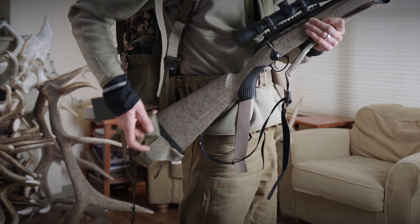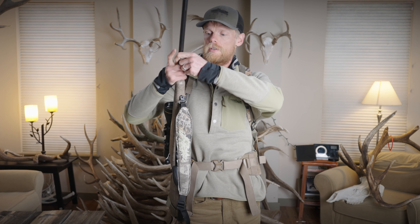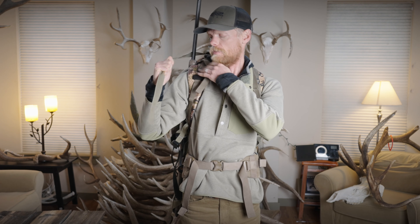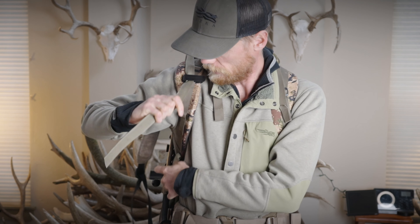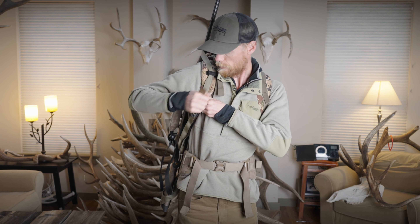To put the rifle into the Slick Sling, you simply put the butt of the gun down there, reach up, grab this one-inch strap, wrap it around the barrel, run the strap through that clip, down into this guy here, pull up, lock into place — now it is dialed.